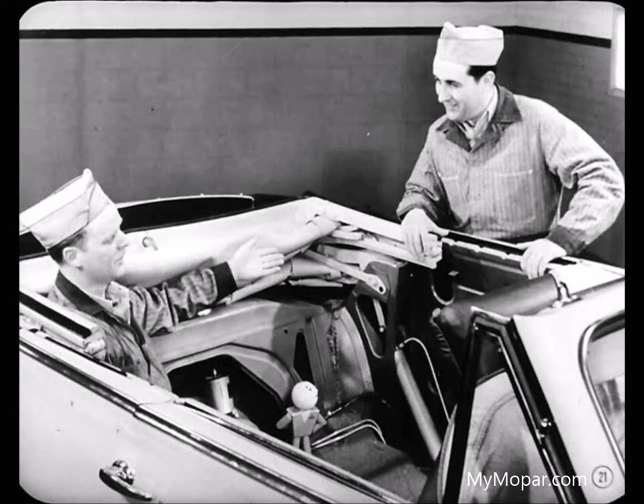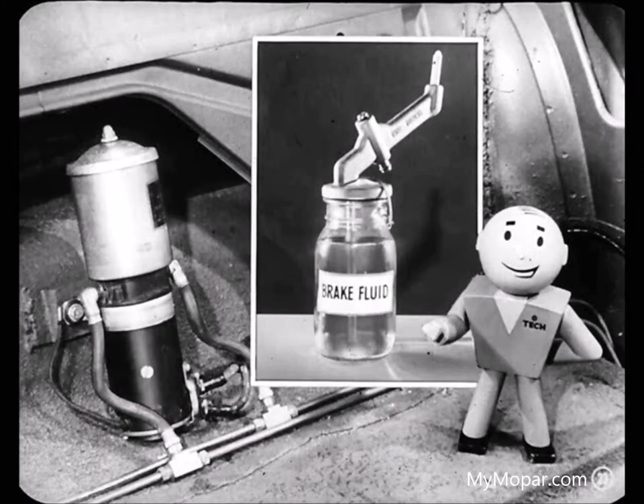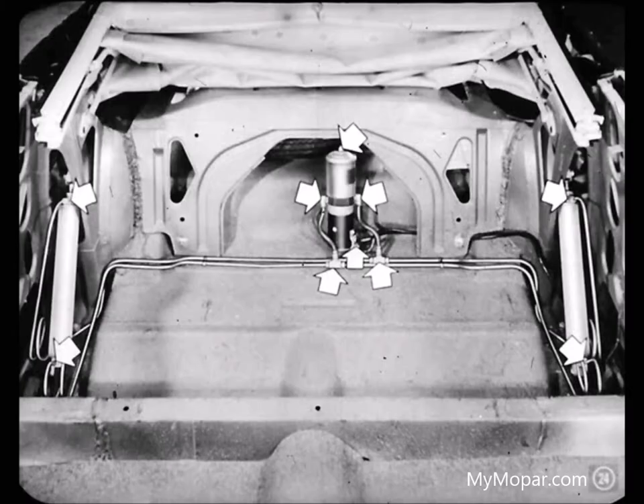If you added fluid with the top raised, that extra fluid might overflow when the top lowered. The right level is two inches below the top of the reservoir, and it ought to be checked every 10,000 miles or once a year. If you have to add fluid, make sure you use hydraulic brake fluid — and keep that brake fluid in a container that's never been used for anything else, because even a little oil can damage the hydraulic system. It's also a good point to tighten all connections whenever you have to add fluid.